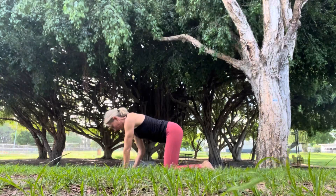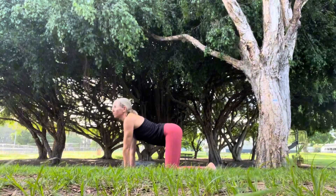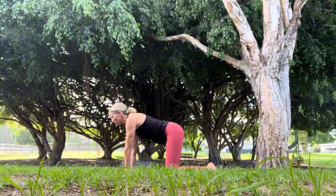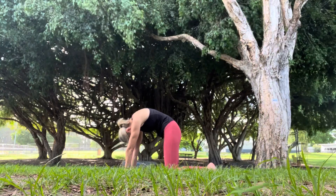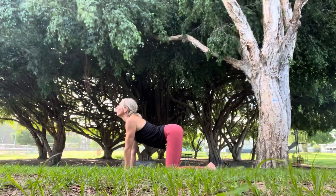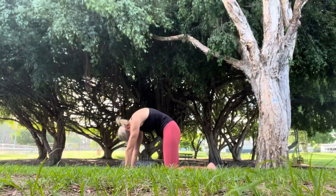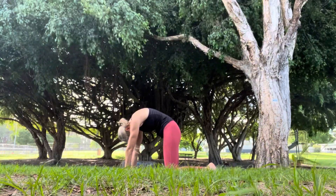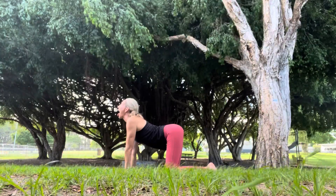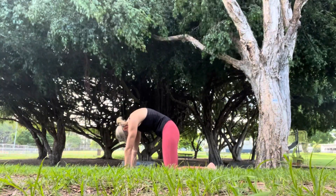Coming into tabletop position on all fours. We're going to run through three cat-cows. Taking our gaze high towards the sky, dropping our stomach towards the mat. And then curling our spine in the opposite direction as we come into cat pose. Making sure elbows are under wrists. Taking our gaze between our legs. And then on the last one maybe sticking the tongue out, making some noise on the last cow.